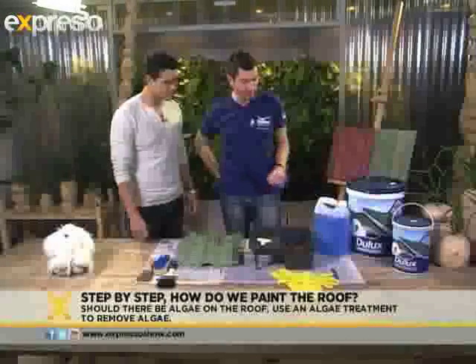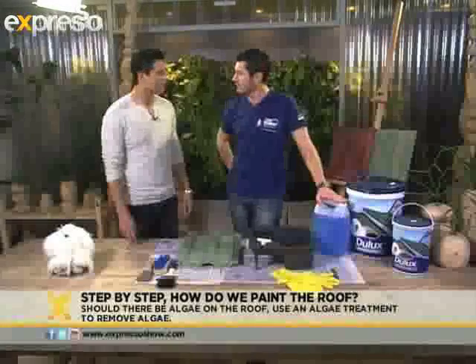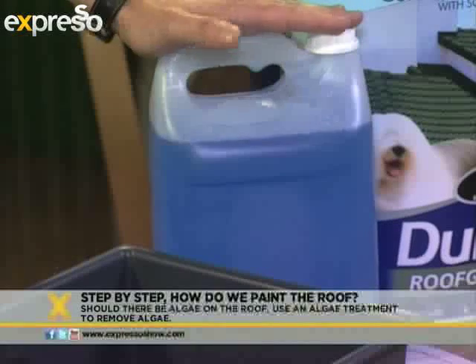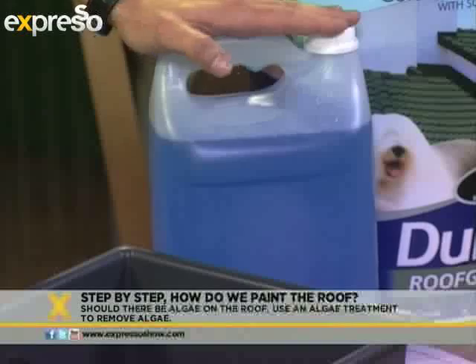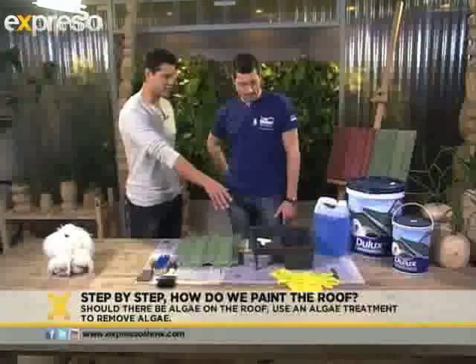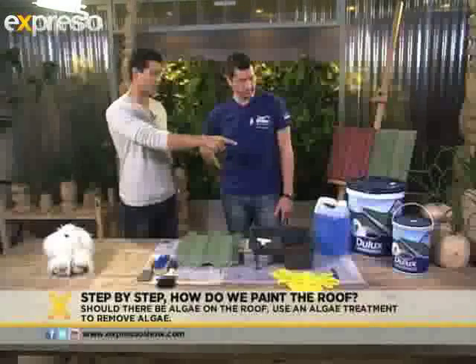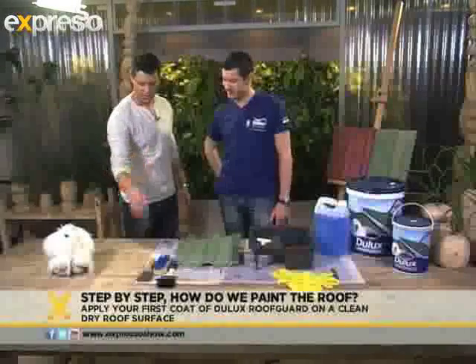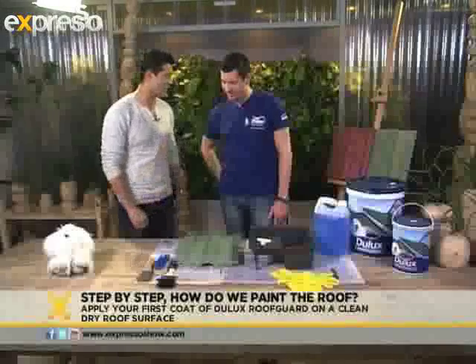And then if your roof has got fungi on it, the best way to treat it is with a fungicidal treatment — an algae wash. That prevents it from coming back, so it gets rid of it nicely and also prevents it from getting back. So we've got our paint tray, we've got some D-Dutch Roof Car — that's the product we're going to be using to paint our roofs and just the tile. And we've got some brushes and scrapers and all that kind of thing to clean everything.